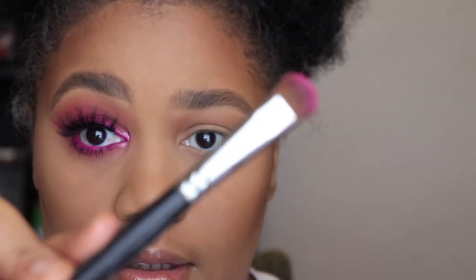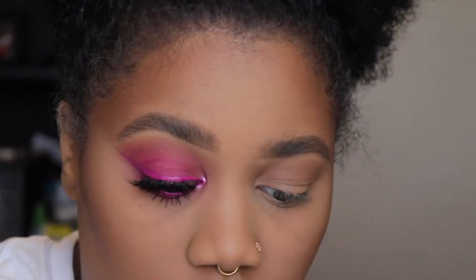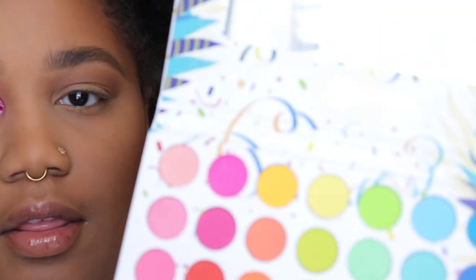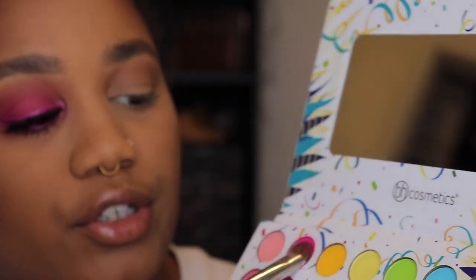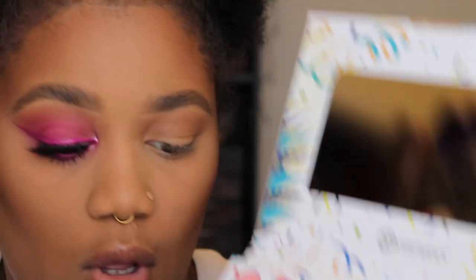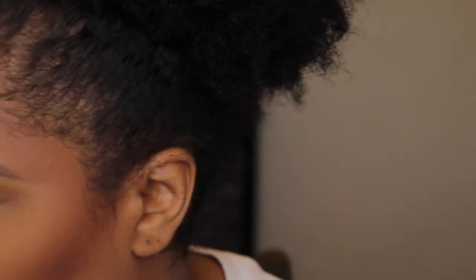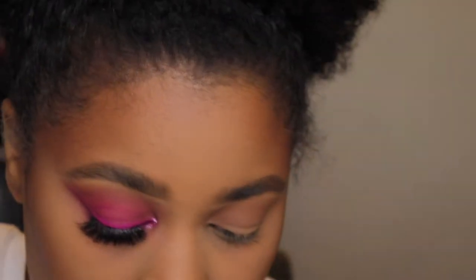Now I'm going to go in with this packing brush, it's an M135 from Morphe. I'm going to grab the Take Me Back to Brazil palette and pick up this pink shade. But first, I'm going to add a little bit of that Black Radiance powder under my eye because there is some fallout with this shade.